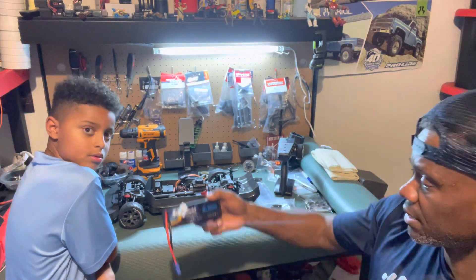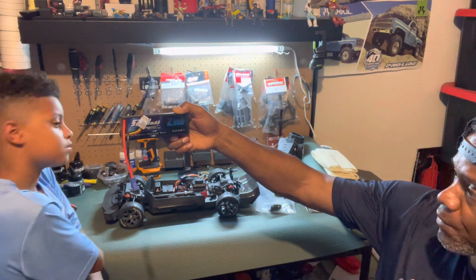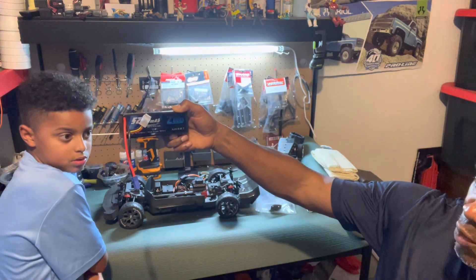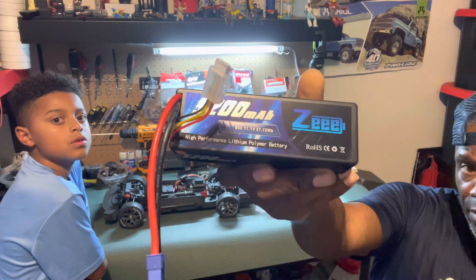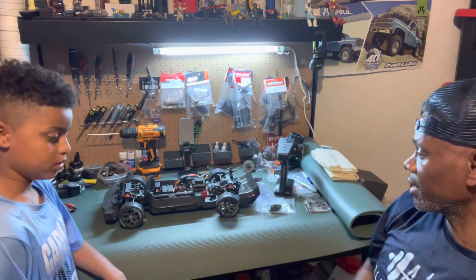The battery we're going to run is the 500mAh, 11.1 volt, which is a 3S. We're going to run these in and bring it up close so you can see it — there you go. You can see that's the battery we're going to plop in.